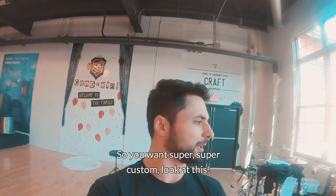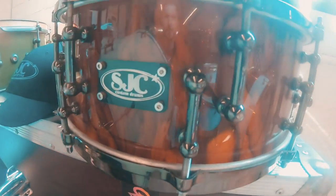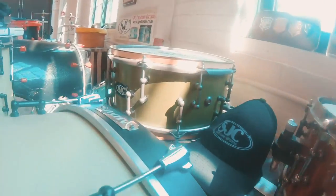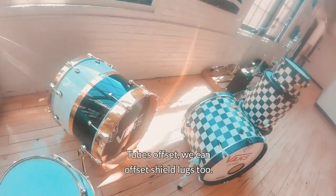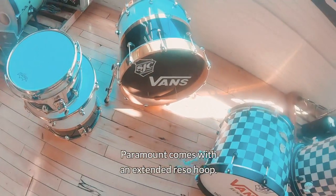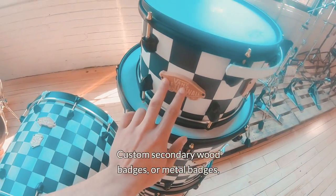So you want super, super custom — look at this. Tubes offset. We can offset shield lugs too. Look at this extended rezo hoop — Pyramount comes with an extended rezo hoop. Custom secondary wood badges or metal badges, also an option.